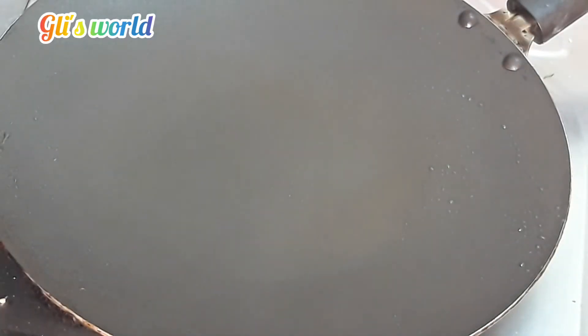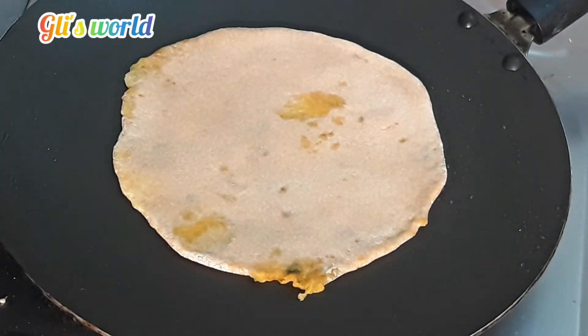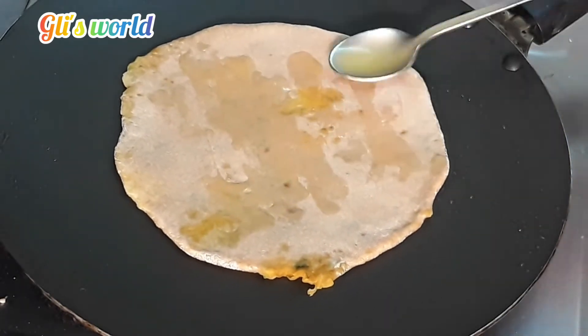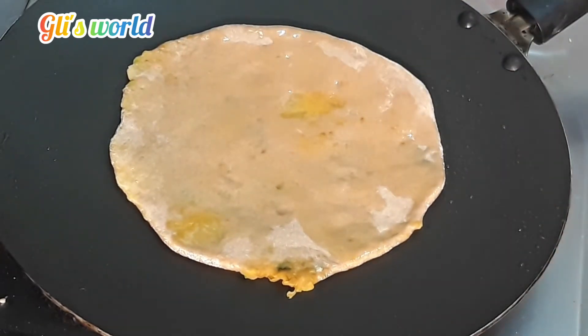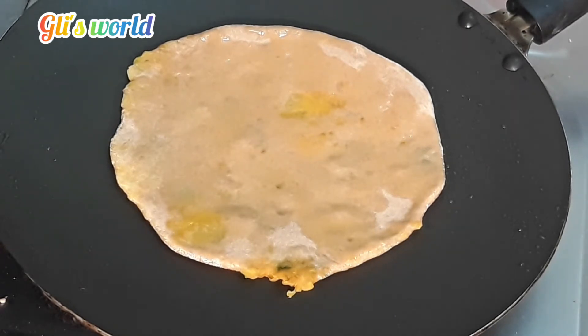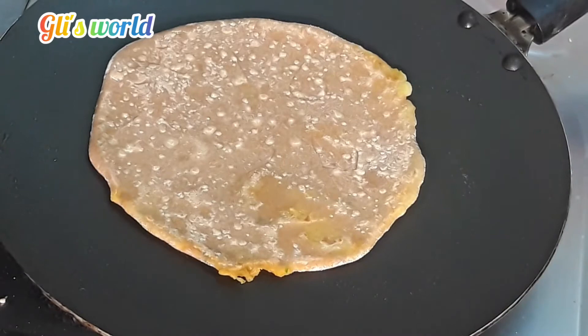We'll put the pan on the gas and put the paratha in the pan. Put the gas on low flame. Spread the oil in the middle. Let's stir and check.